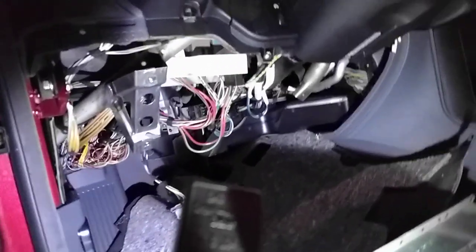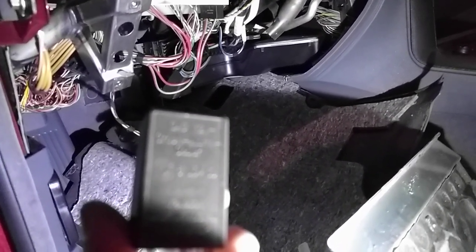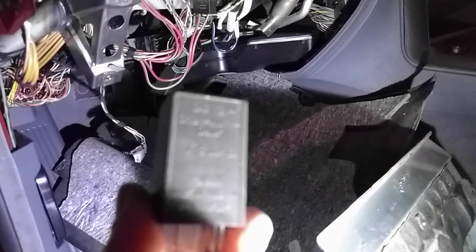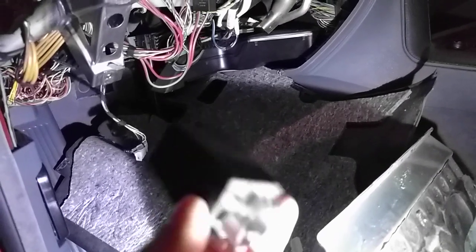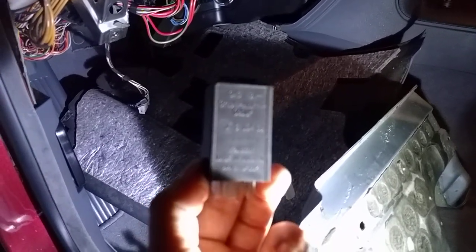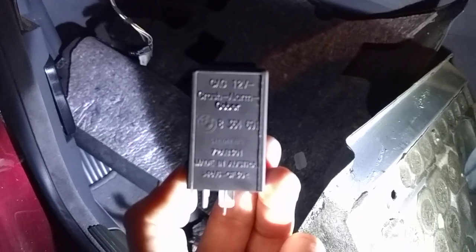The final message: call your dealer — do not just order one hoping it will work. Some of these three-series models may have a different item number for this relay, so the relay could have a different resistance or different voltage. Thanks for watching, and I hope you guys fix your hazard relay issue. I've had this issue for about three years. Thanks, bye.